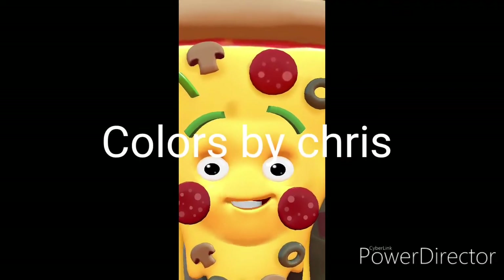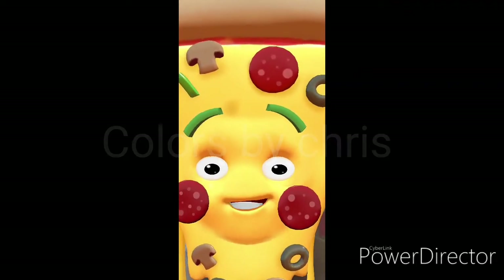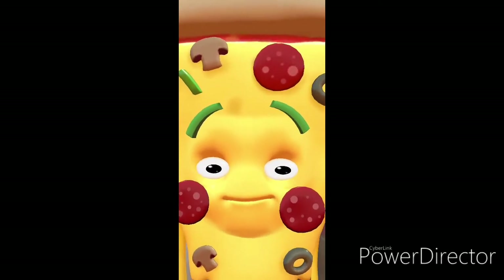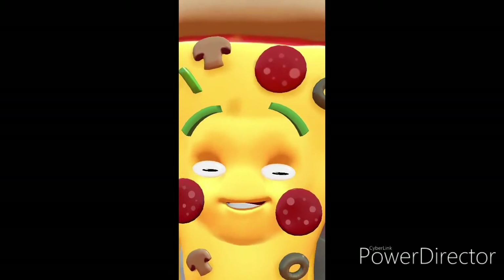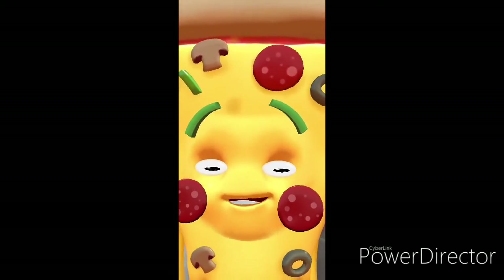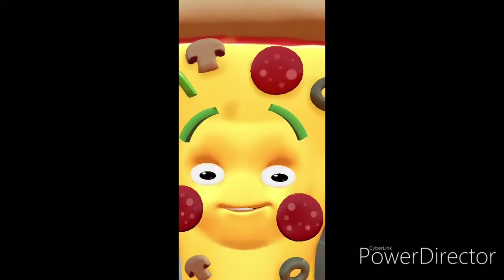Hello there and welcome to Colors by Chris. I hope you enjoy my videos. I got over a thousand on one of them — you should probably take a look at that. I'm heating up some Popeyes. This one's about aquaponics, so I hope you enjoy. Thanks. Have a great day.